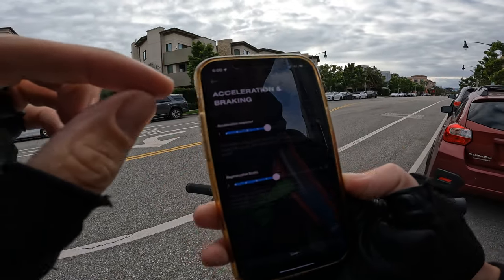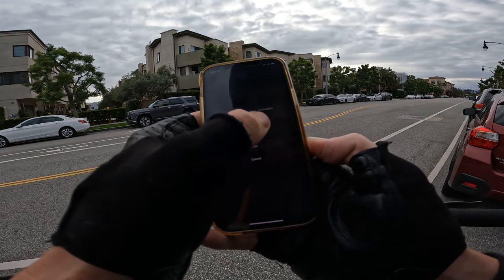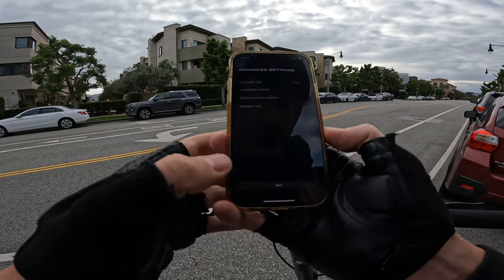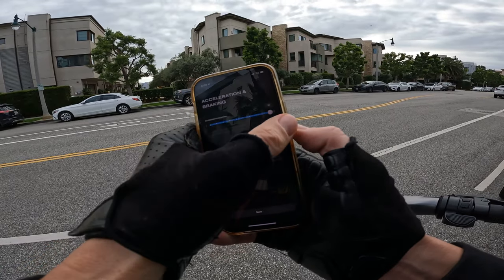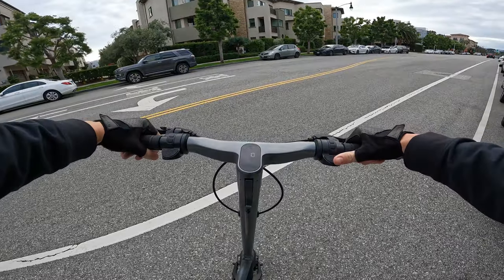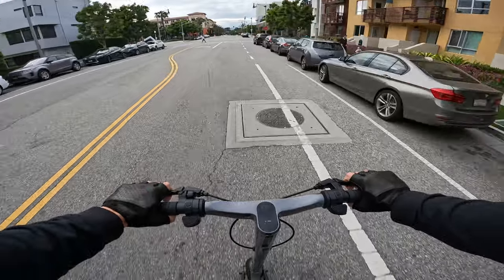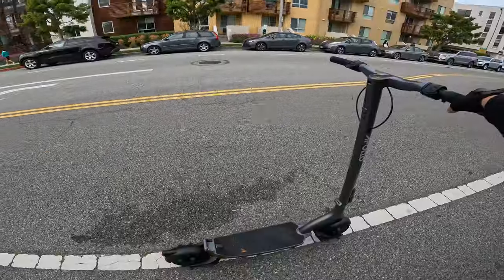Let's bump the cruise control activation time to like 15 or 17 seconds since I'm not trying to use cruise control today. While in the app, let's crank the acceleration response and regen brake up to max. With everything on max — I don't know if it made a huge difference honestly, but this thing is pretty fun. Good suspension, eating up the bumps nicely. There's a rubber grip deck — here's what my size 14 feet look like on it.